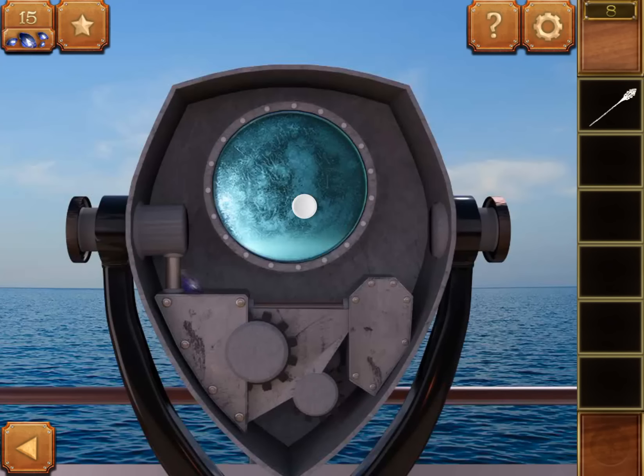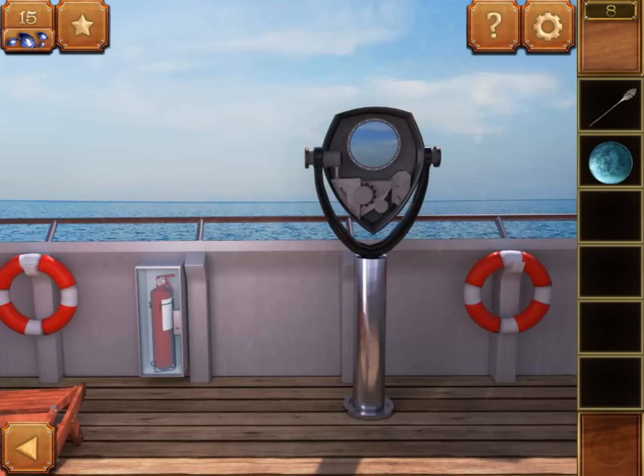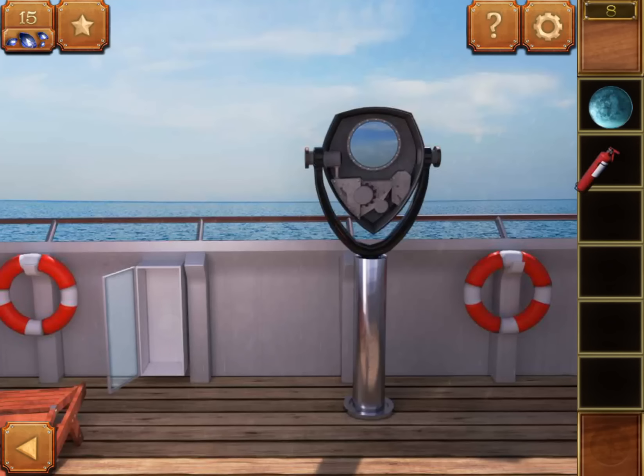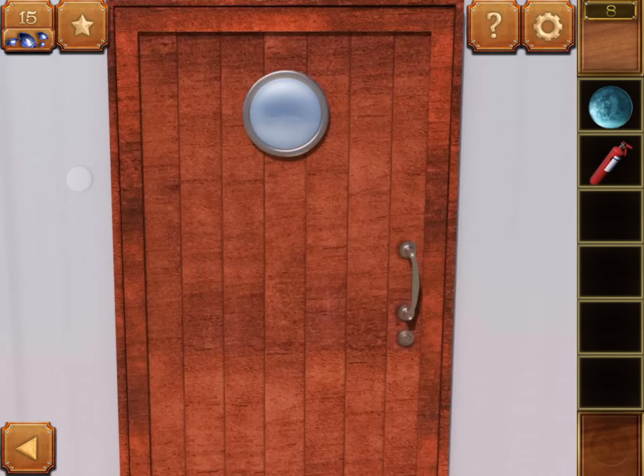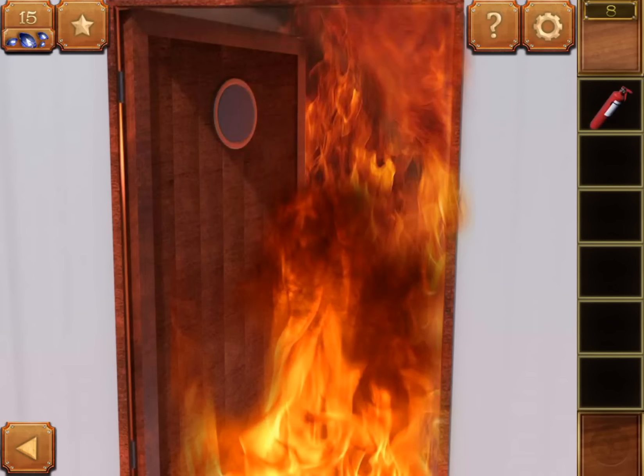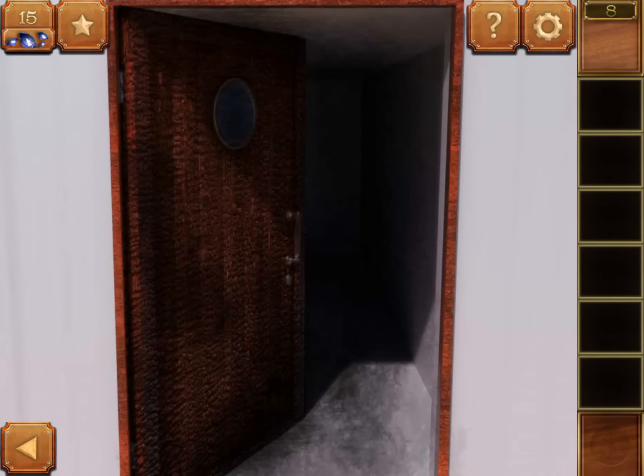Get a pin and the lens. Use the pin to open the fire extinguisher and pick it up. Go back, tap the left door, insert the lens on the door, and put out the fire with the fire extinguisher and escape.